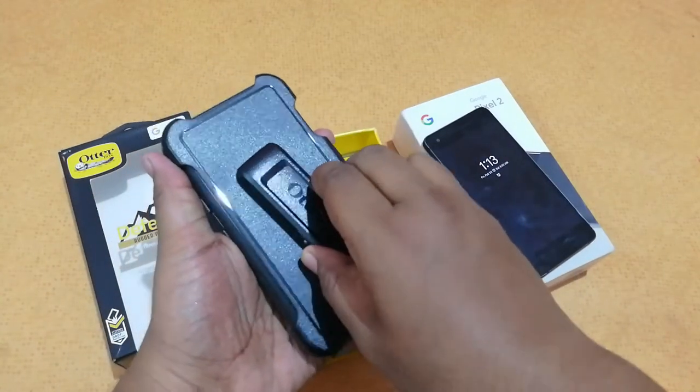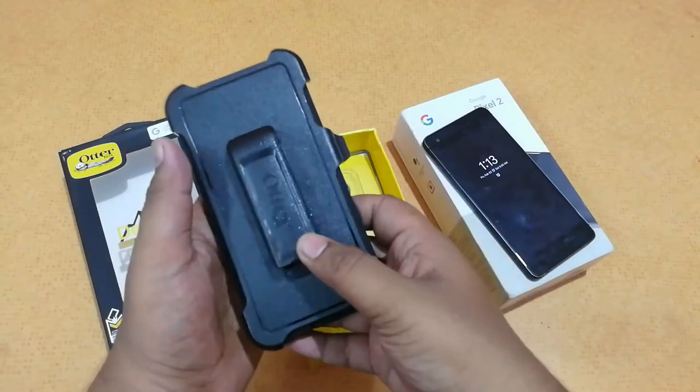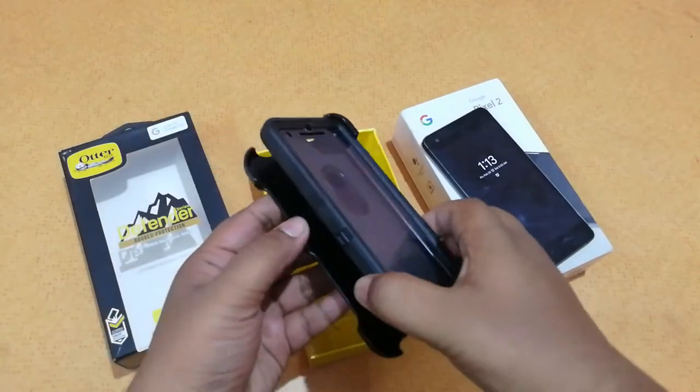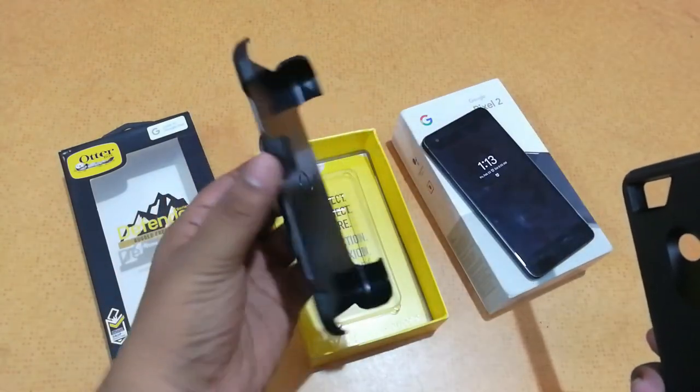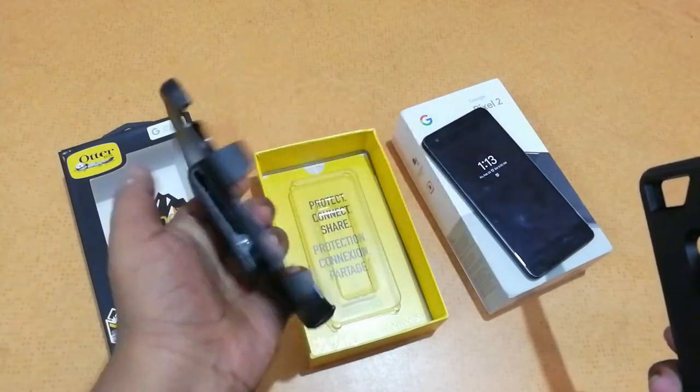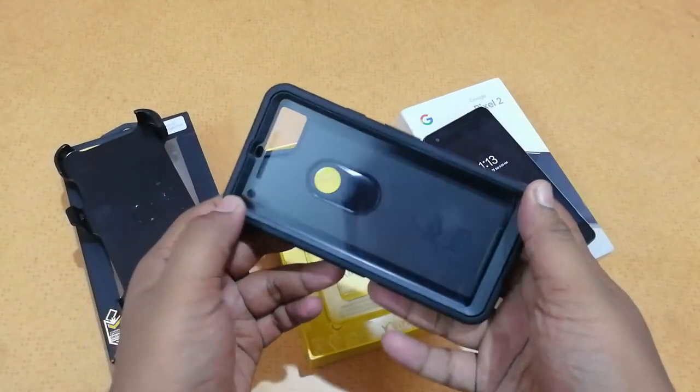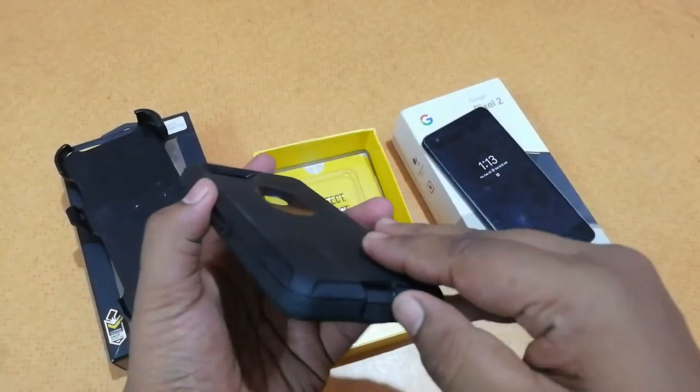The case itself looks quite heavy — it is seriously quite heavy. You also have an option to mount your phone somewhere using this case. Opening it up, you can see we have the case along with a mount in case you want to mount it on a window or car windshield. Let's keep that tool aside and look at the main case.